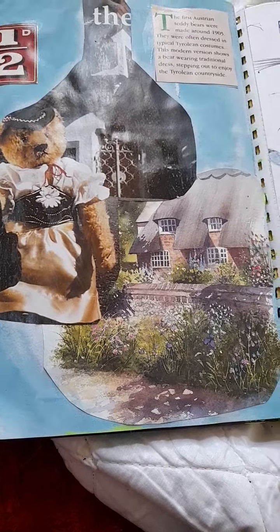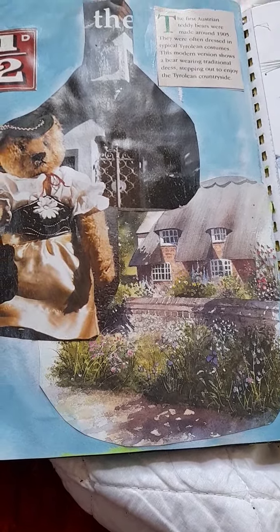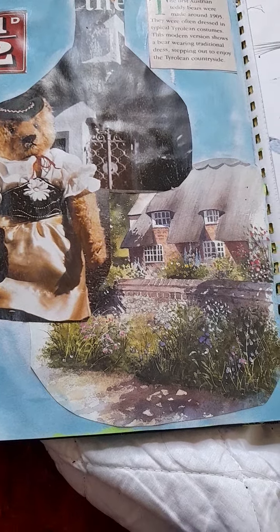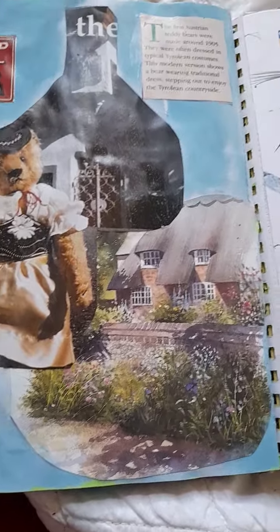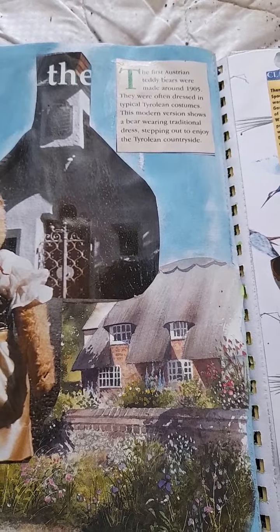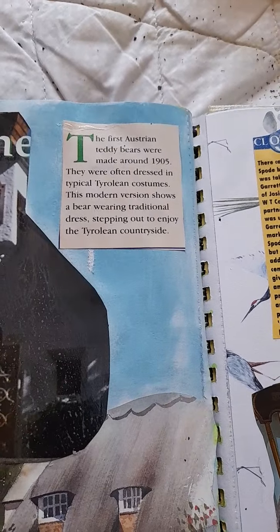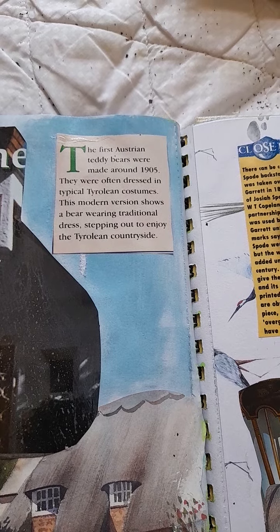This is another page — a teddy bear page. I love this. I've incorporated another cottage into it because it's like she's walking from the church down the country lane over to the cottage. They do complement each other.